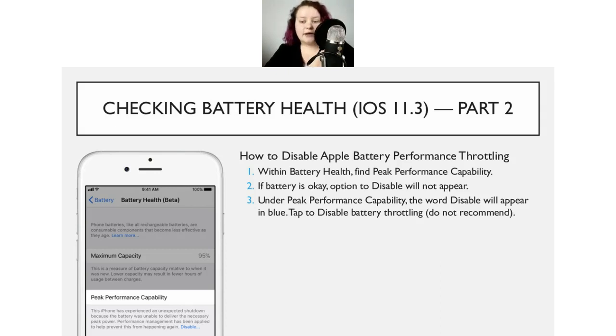I don't recommend disabling the throttling. If you're seeing the option to disable it, go get that $29 battery. It's only available until December 31st, 2018, and if you're not planning on getting a new phone very soon, you definitely want to take advantage of that offer.